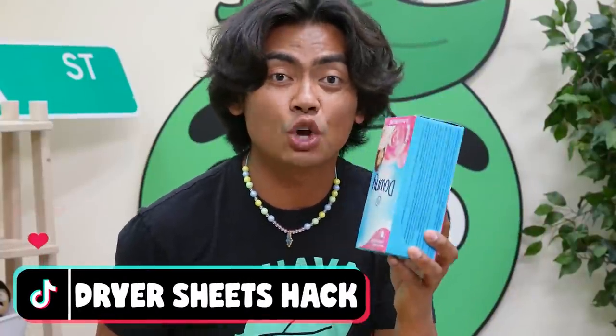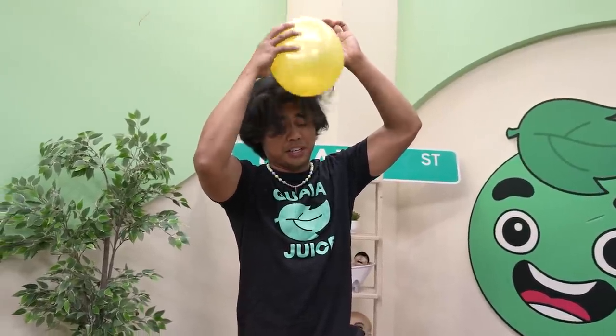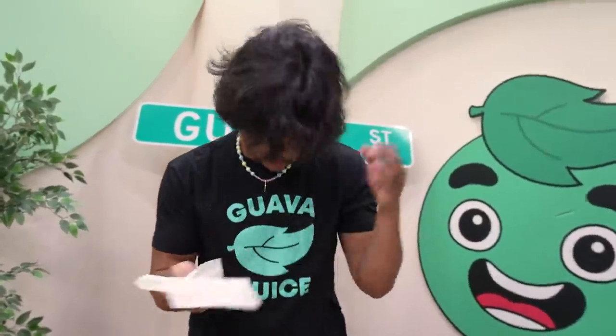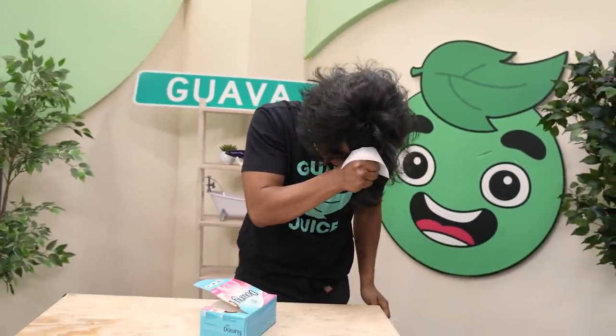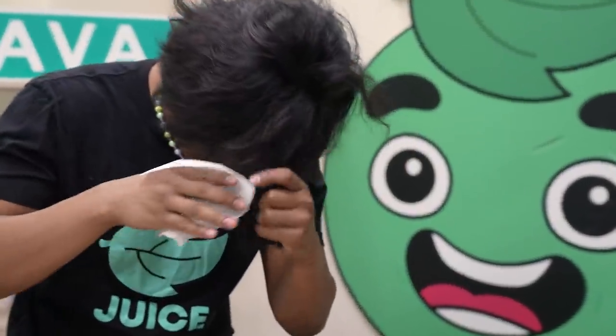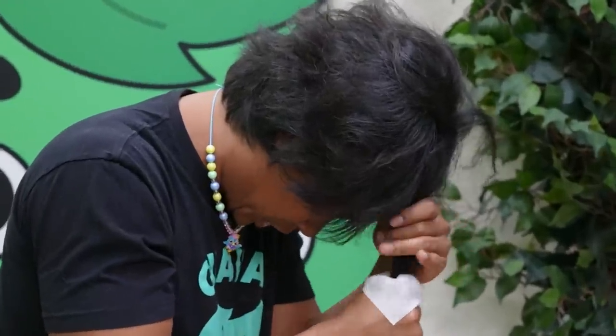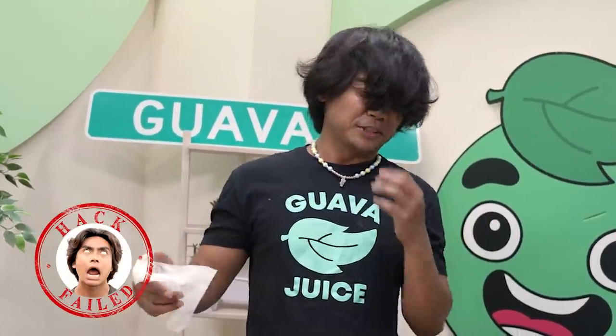Apparently you can use dryer sheets to straighten your hair. First things first, let's get my hair all frizzy. Take a dryer sheet, get a bundle of hair, go from the top and then drop it like that. Does it work? Kind of looks the same. Let me do it multiple times — maybe I'll straighten it out. Boom — kind of works a little bit, but it's not perfectly straight. Let's move on.